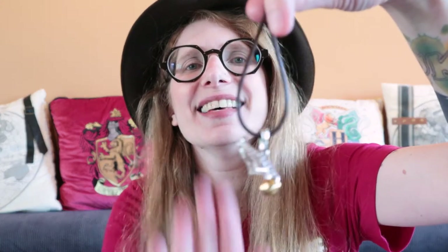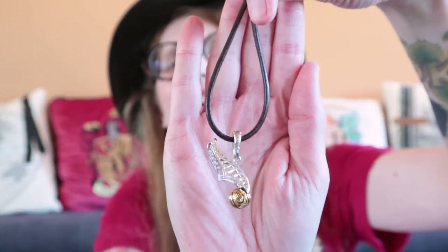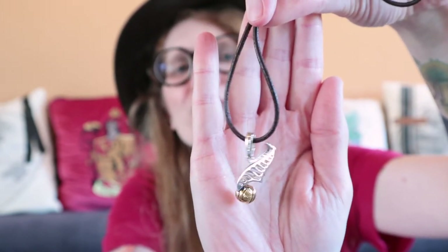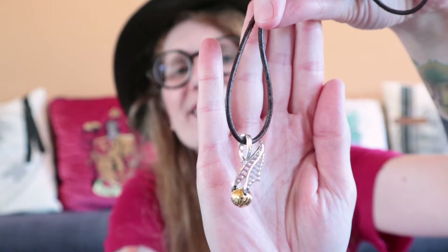I'm for sure not the only one who's into Quidditch and golden snitches. This is a Lumos charm and they're usually meant to go on charm bracelets, but I put it on a thick leather cord so I can wear it as a necklace instead. And then I have some keychains.